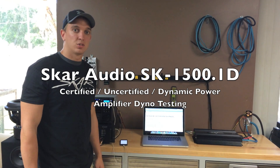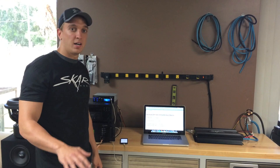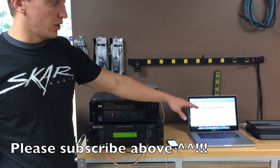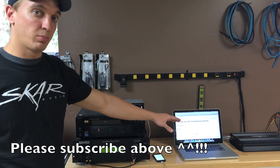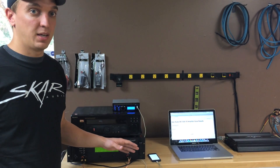What's up guys, it's Kevin with SCAR Audio. We're here at the SCAR Audio headquarters. We're going to make certified, uncertified, and dynamic power runs on our SMD-81 Amplifier Dino. This Pioneer deck is feeding our signal to the SCAR Audio Amplifier. This video specifically is focusing on the SCAR Audio SK1500.1D — that's our most popular monoblock amplifier, and one of the first amplifiers we ever made.